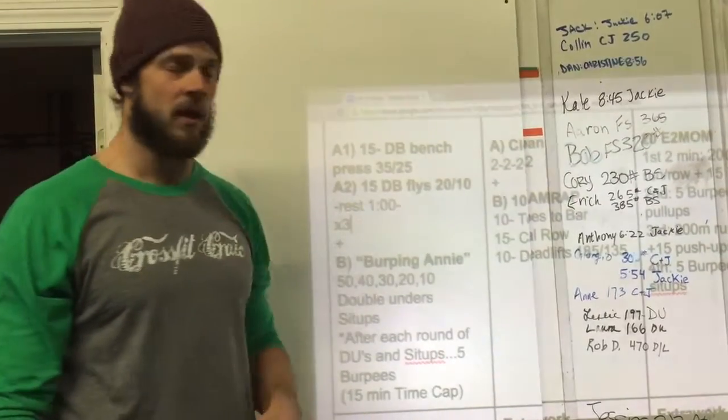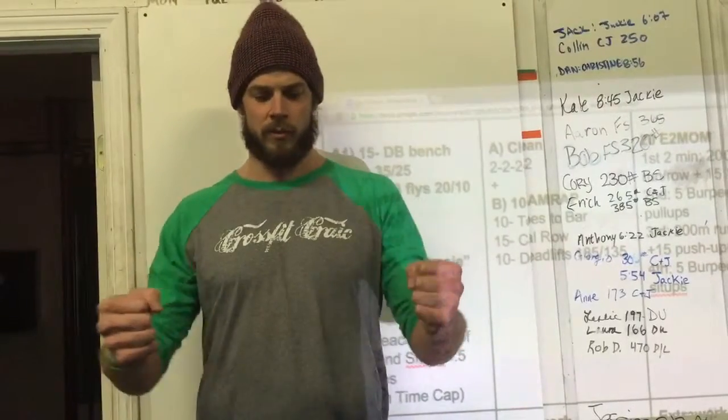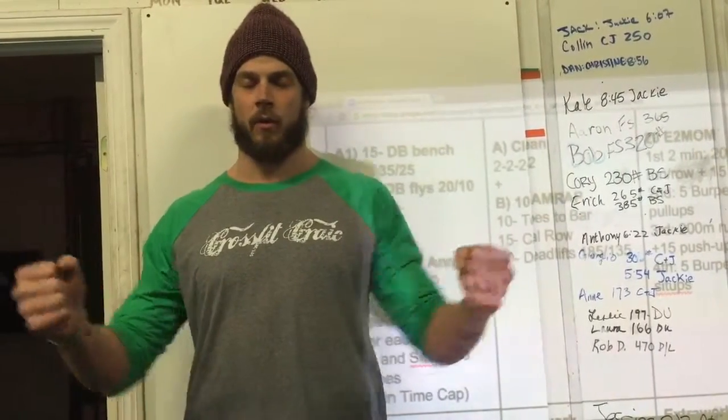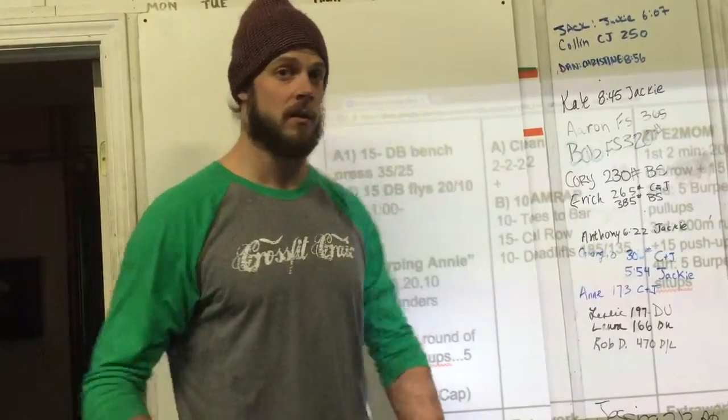So we have 15 dumbbell bench press. Suggested weights are 35 for guys, 25 for ladies. You can either do that with a neutral grip, tucking those elbows into the side, or you can go pronated position and work on mimicking a barbell bench press. That's up to you.